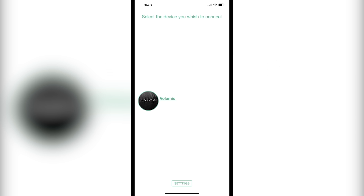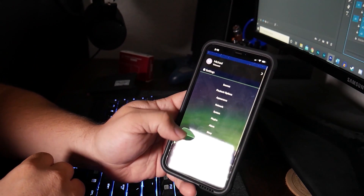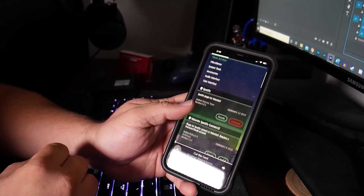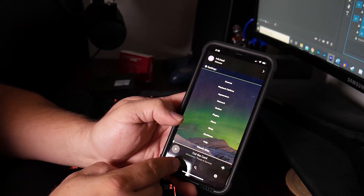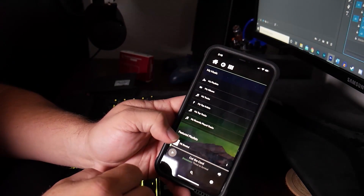Now let's talk about the mobile app. The mobile app is extremely easy to use — it's going to search for the actual device, and once it finds it, it will pop up and you just click on Volumio or whatever you named it. Then you can just scroll through the user interface. Super easy, really robust — it couldn't be any easier. Make sure to go to plugins and download Spotify if that's what you use as your music player. I use Spotify, so I downloaded the plugin. If you go back to the main screen, you can go directly to Spotify on the user interface, and it links up to all your playlists and uploads all the cover art. It's really, really cool.